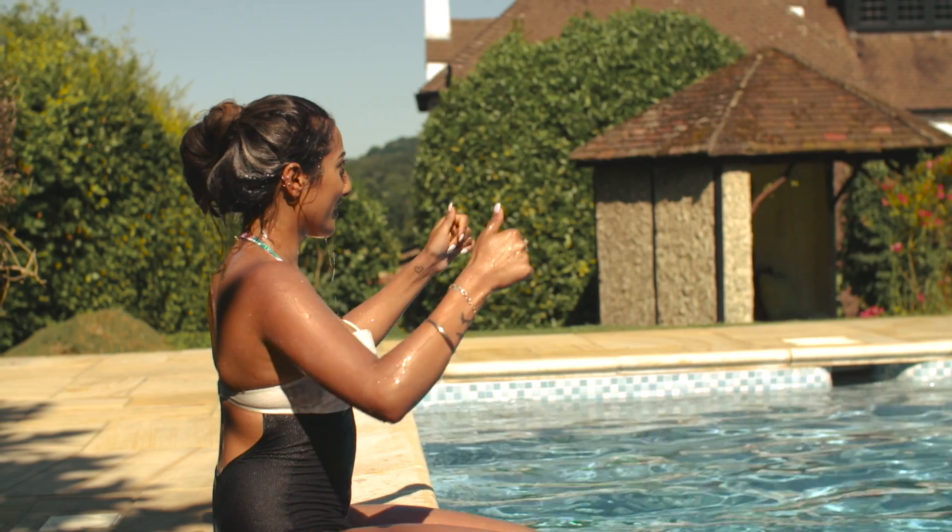The mascara definitely is waterproof. It doesn't budge. However, I did find that it does make my lashes look a little bit spidery.